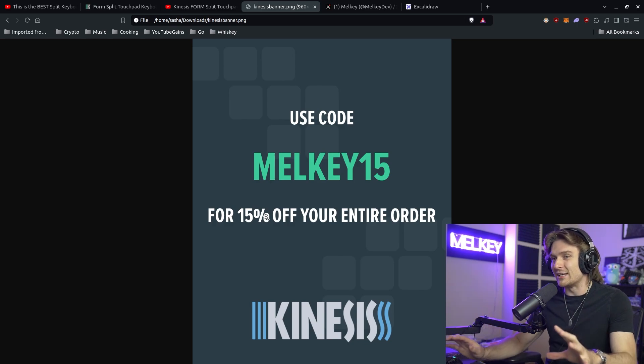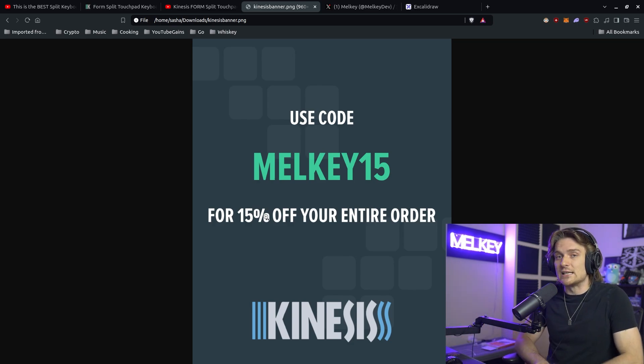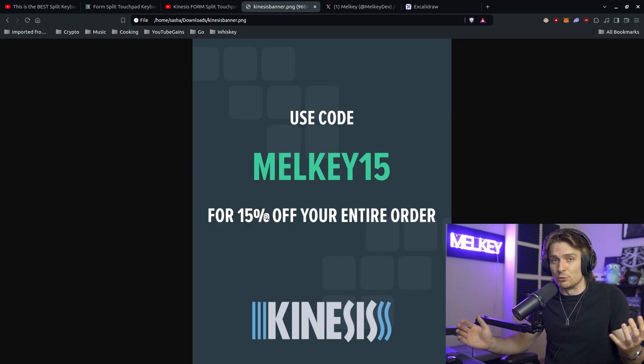However, I am not affiliated with Kinesis. Meaning if you use this code for your purchase and get that nice 15% off, I do not gain anything — I do not gain any money from the purchases made. Kinesis just sends me some keyboards here and there, and it's super appreciated.